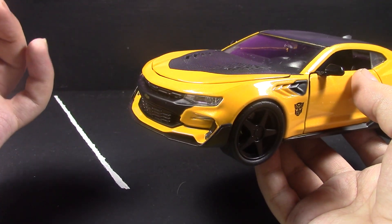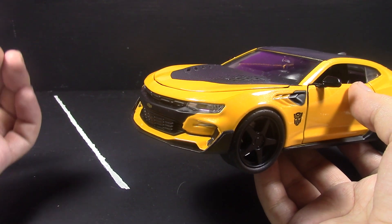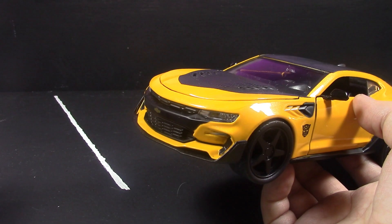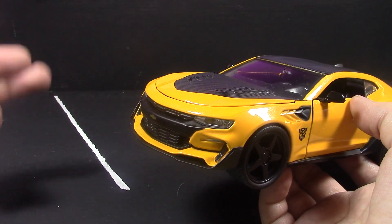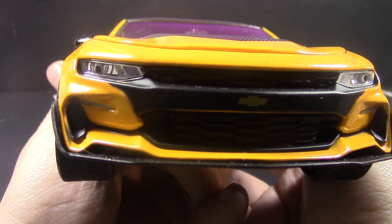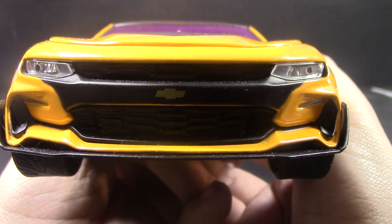They do make them in different scales — I can't remember what they are off the top of my head, I want to say 1:32 and 1:64, but I'm not sure. Basically Hot Wheels size, and then the size in between this and Hot Wheels. If you want to take a quick look at the detail on the car — the Chevy logo and everything.